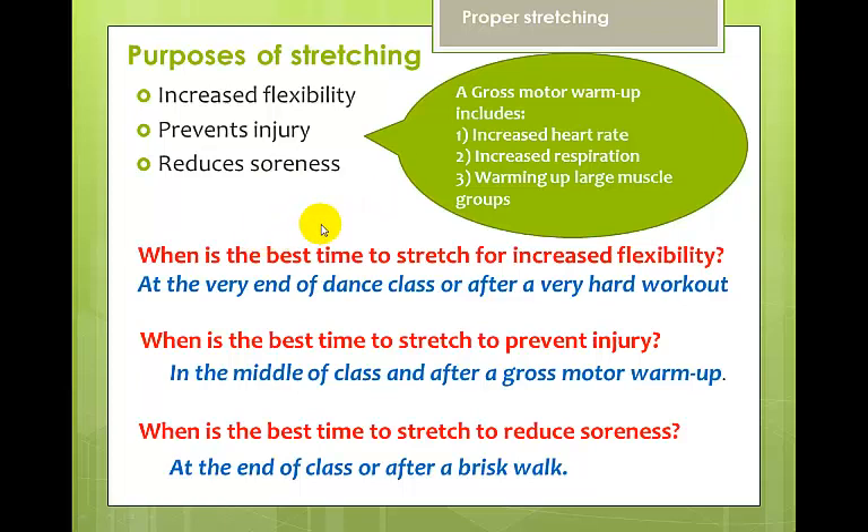The best time to stretch to increase flexibility is at the very end of class or after a very hard workout, because your muscles are warm and you can push further into your flexibility without risk of injury. The best time to stretch to prevent injury is in the middle of class, after a gross motor warm-up — your muscles are a little warmed up and then you stretch, reducing your chance of injury for the rest of class.